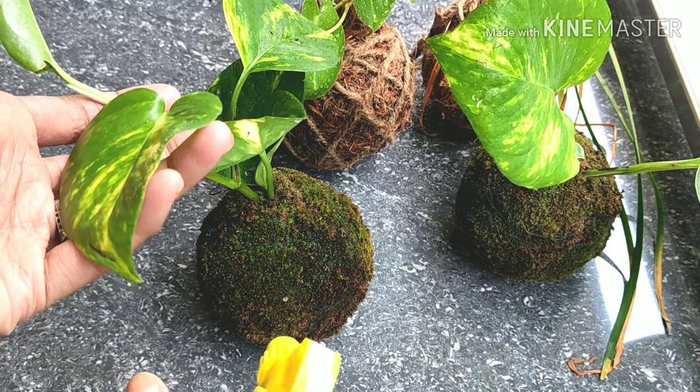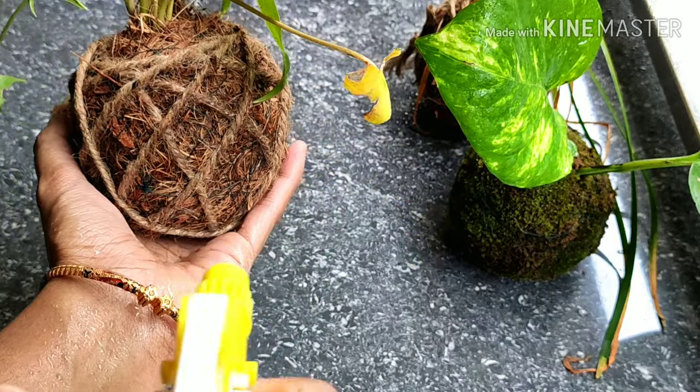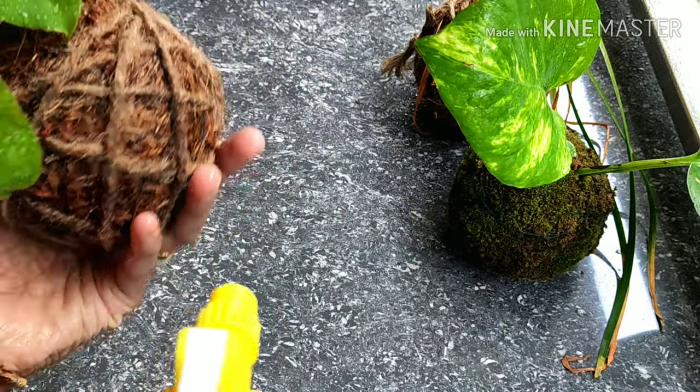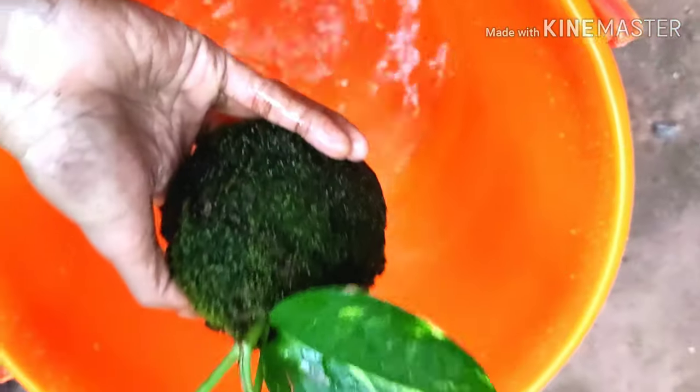I am going to spray it in the pan, so you will need to spray it in the pan.